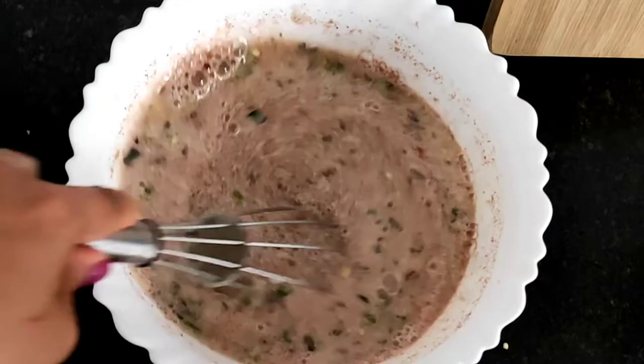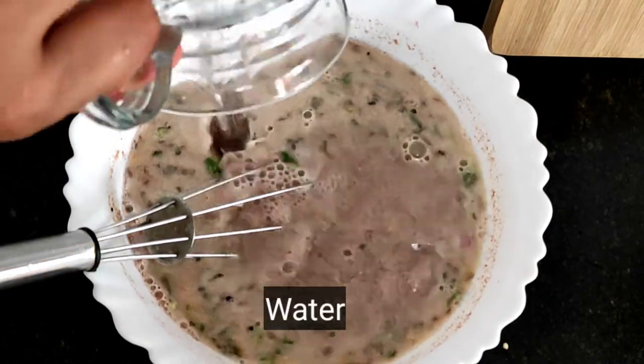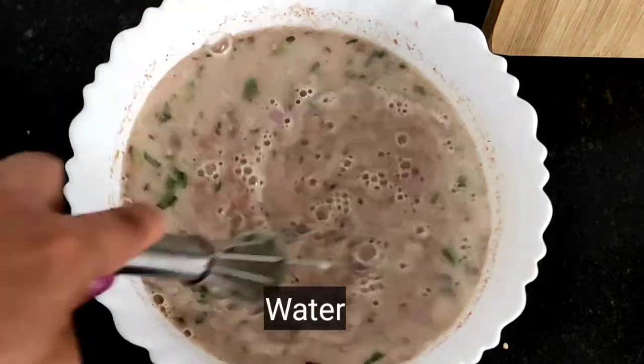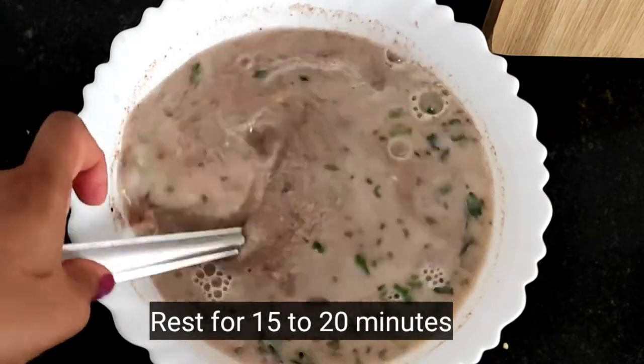Mix it in and add a little bit of batter, then add a cup of batter. Add 4 cups of batter in the pan. The batter is very thin.